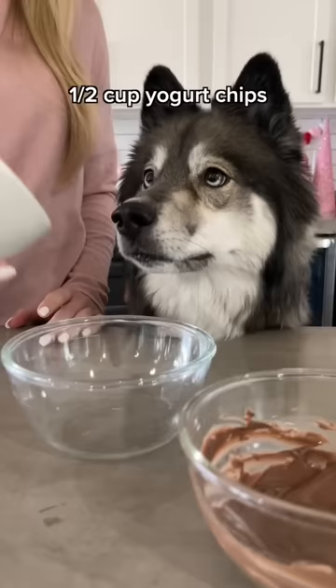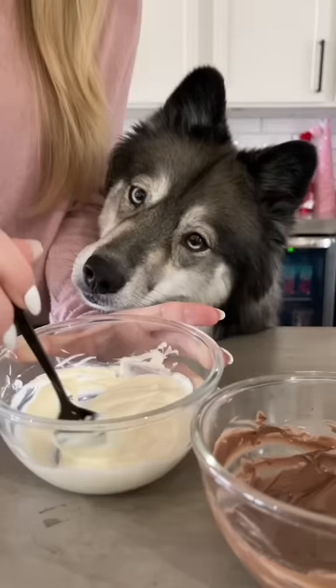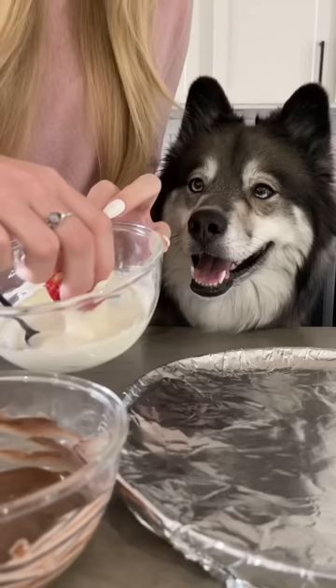Then place half a cup of yogurt chips in a bowl with two teaspoons of coconut oil and melt it the same way. Dip your strawberries in and place them on a foil lined plate.